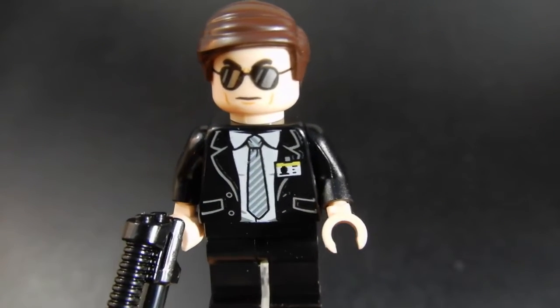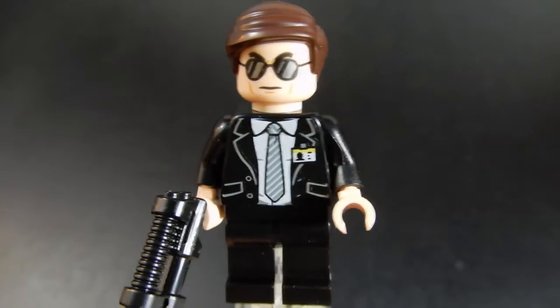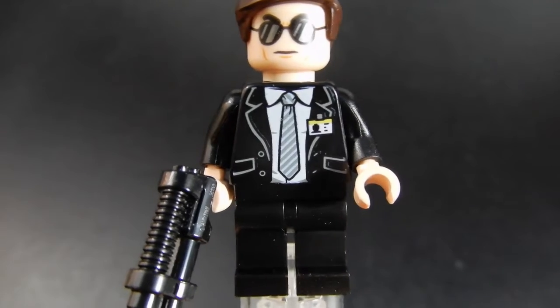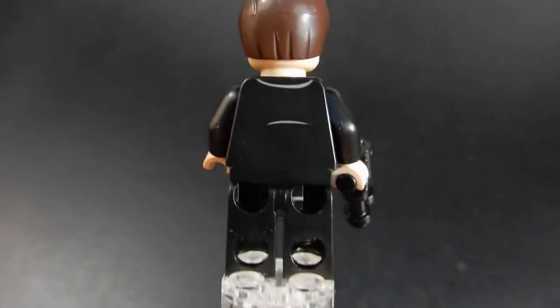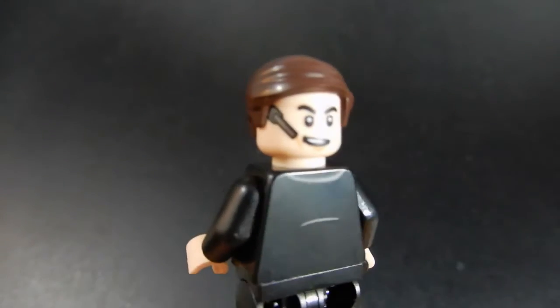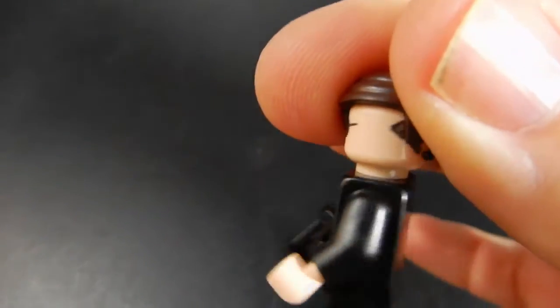Next up is Agent Coulson. As you can see, he's got some sunglasses on — it's a nice print there with that kind of reflective shine on those. Torso print is nice with a jacket, tie, and name badge. He has kind of an agent's pistol and a little bit of print on the back. He also has an alternate face where he's taking his glasses off, and now he has a communications headset on. Nicely done there.